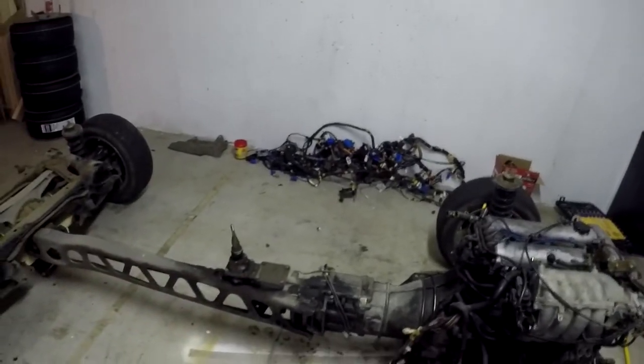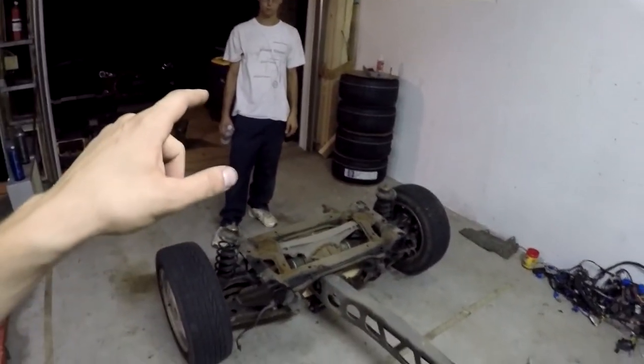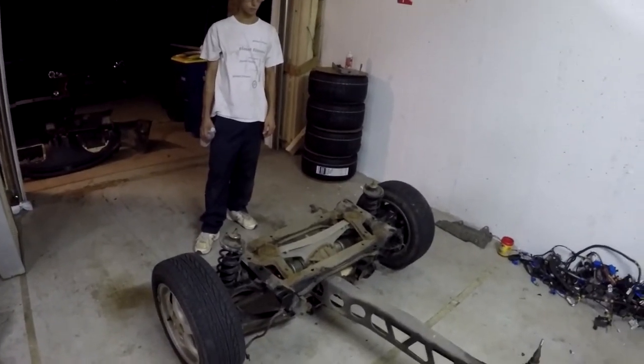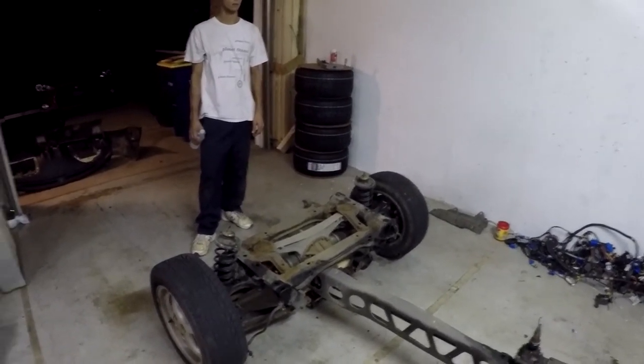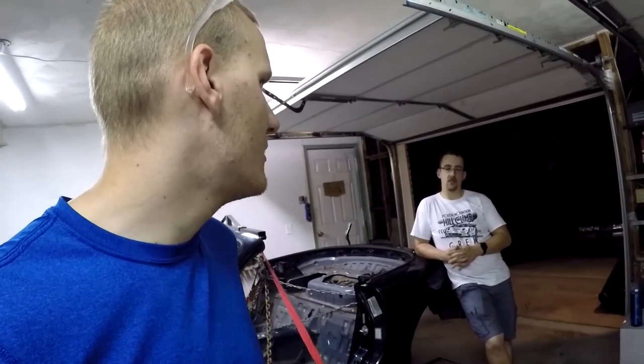We've got some repairs to make on the block — we're going to redo the valve cover gasket and some stuff around the transmission. New coilovers, new brakes, and a couple other things. We're also putting a Torsen limited slip differential in the back, which we do have. Unfortunately, with everything that needs to happen, that's going to be about six to eight weeks — hopefully not much longer.